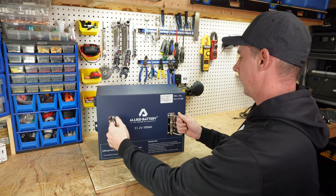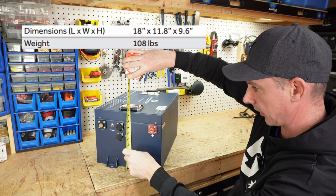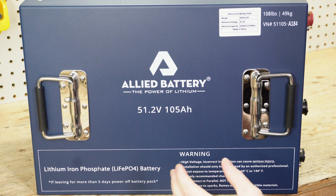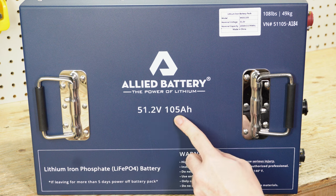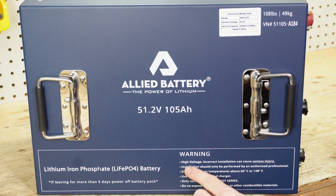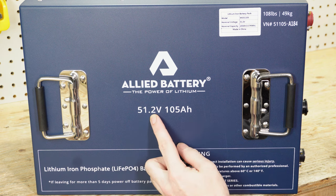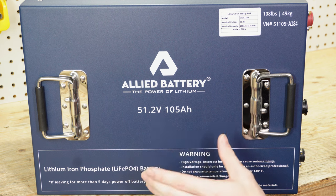For the measurements of the battery: 10 inches to the top of the handle, or about 9 and 5/8 inches to the top of the case, and 11 and 3/4 inches wide. Looking at the top of the battery, we have the company name Allite Battery, the power of lithium, 51.2 volt and 105 amp hour — that's the nominal voltage of lithium iron phosphate. So we have lithium iron phosphate here. If you leave for more than five days, turn off the battery pack. There is an on/off button on the side. Here we have a warning: high voltage — incorrect installation can cause serious injury. This battery pack itself is 51.2 volts; if you were to series two packs that'd be 102.4 volts, so do not series these packs — put them in parallel.